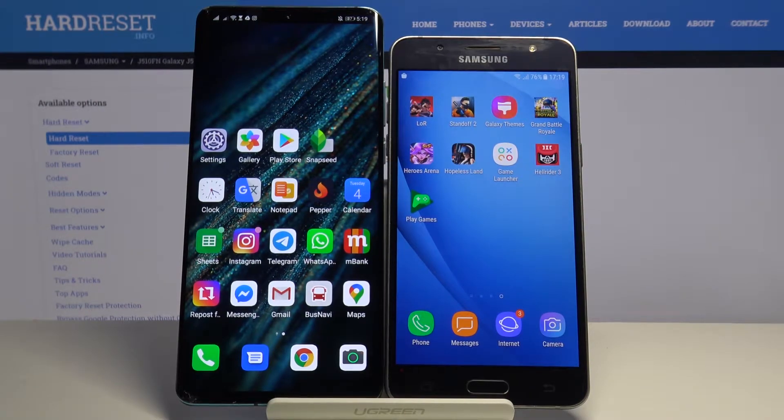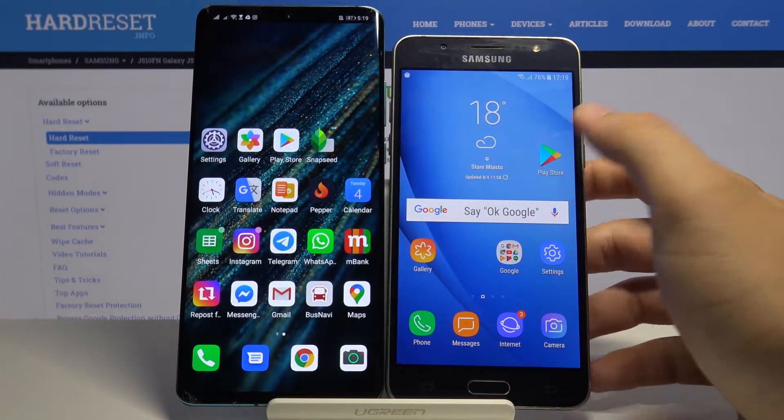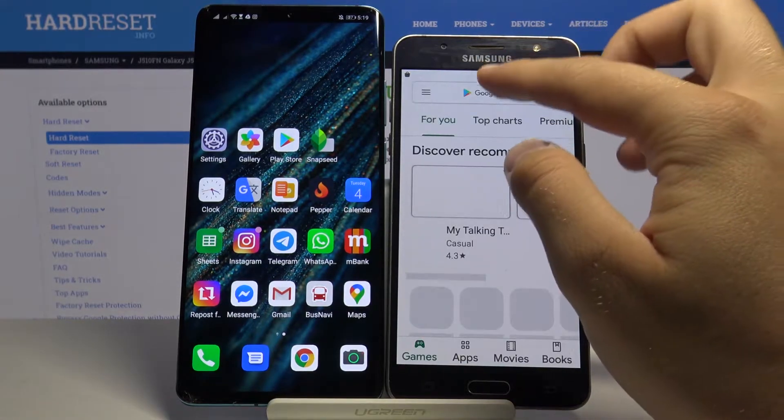Welcome. If you want to transfer data from your Samsung Galaxy J5 2016 to another Huawei smartphone, you have to get an application to transfer data. Let's go to the Play Store and tap on the search bar.